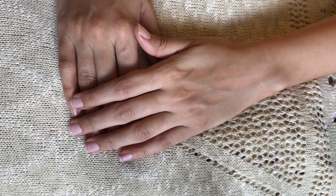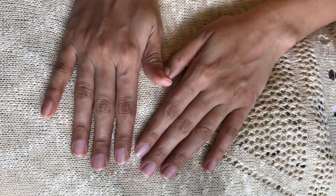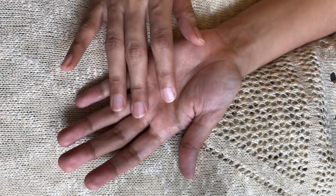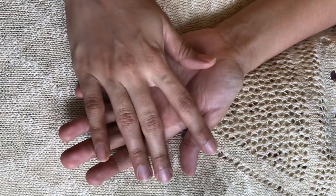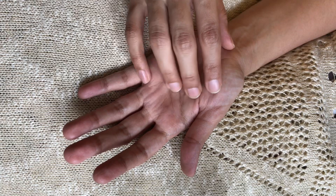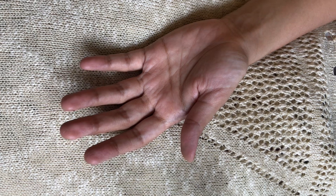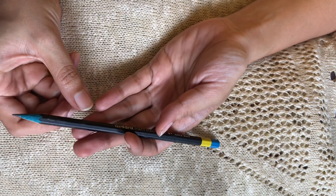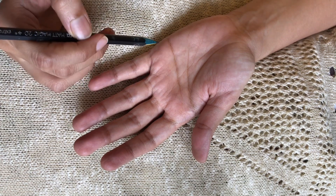Hi guys, come back after a very long time again to a hand tracing session. So today I will be tracing my hand with my art pencil.